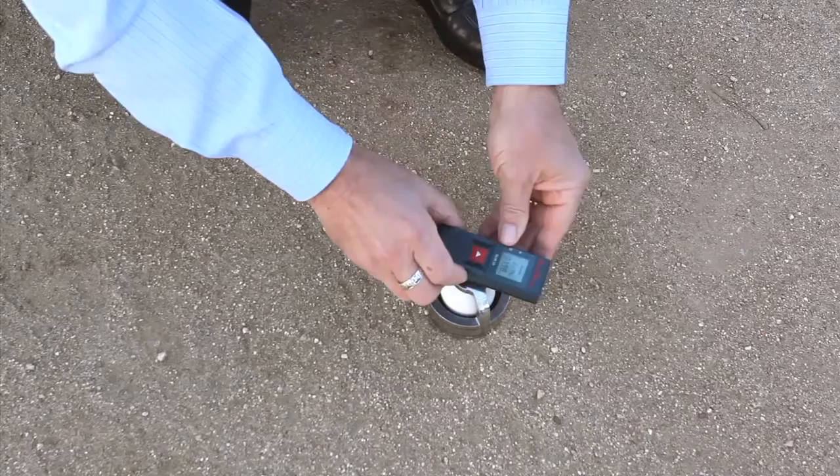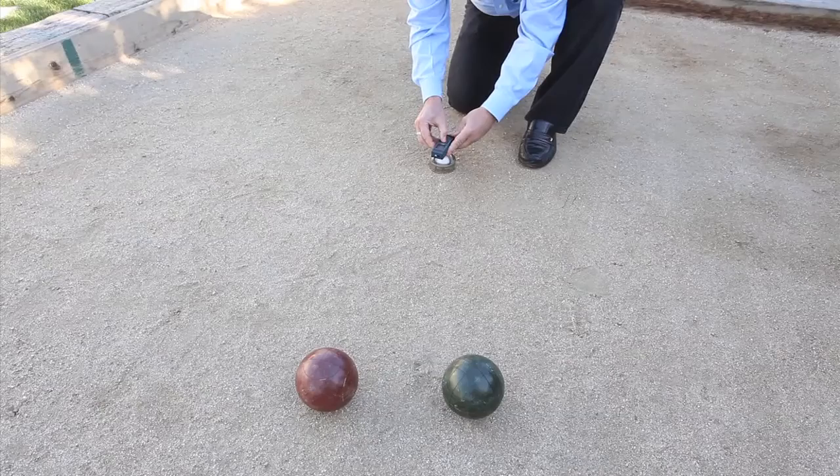The patented steel base unit is carefully centered over the pallino. The precision laser unit is placed on the base to measure ball A, then rotated to measure ball B.